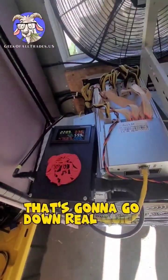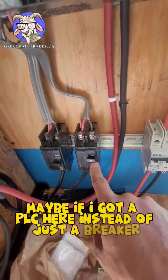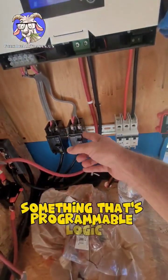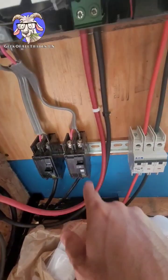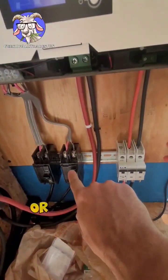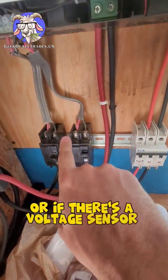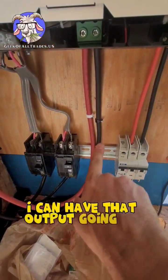That's going to go down real quick though. Maybe if I had a PLC here instead of just a breaker — something programmable, like an old Allen Bradley or a Siemens PLC — I could allow that 220 to go through based on time, or if there's a voltage sensor built into the PLC.